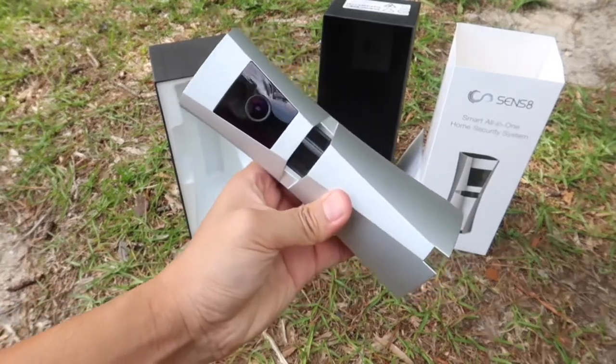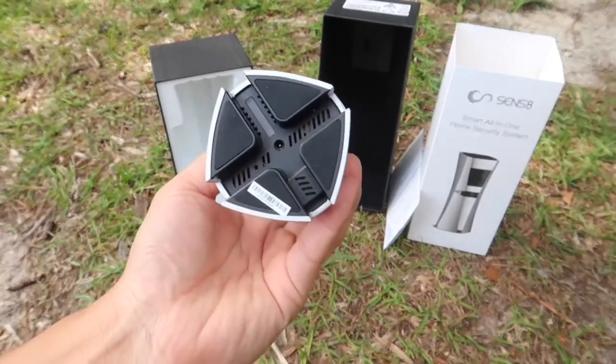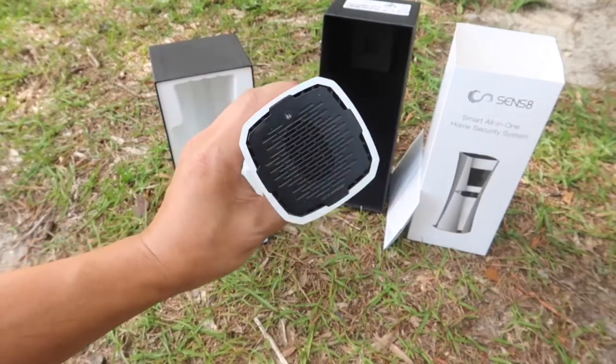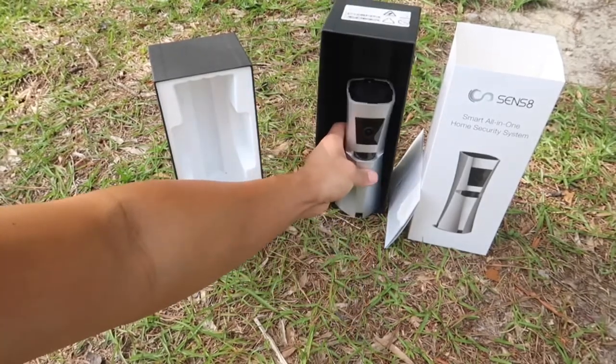On the front we have the camera lens with the motion detector. At the bottom we have the light indicator, power input, reset button, along with the microphone. On top is where the speaker is found along with the light sensor, and the humidity and temperature sensor is located on the body itself.